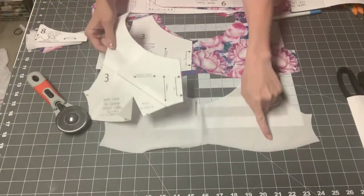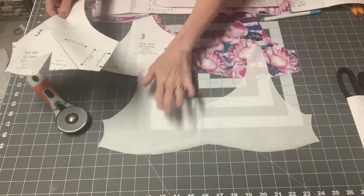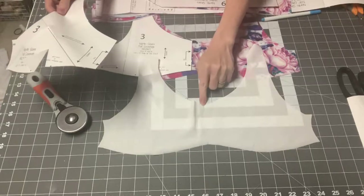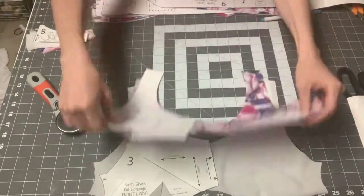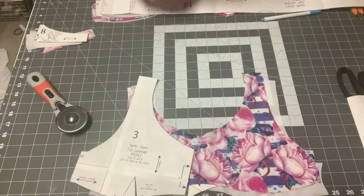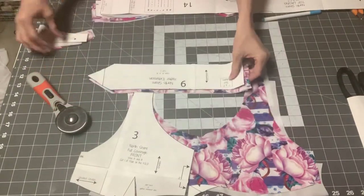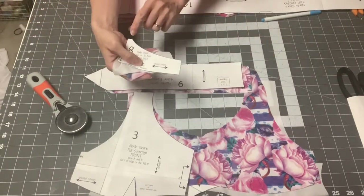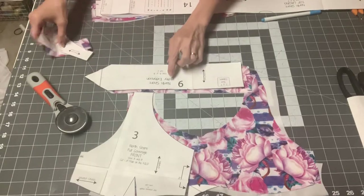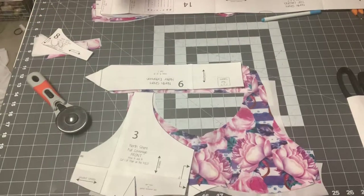On the front, you're going to want to cut out your lining as mirror images. Mark your darts on both your main and your lining. I also like to mark my center points. You're also going to want to cut out the halter tie, since I'm doing the halter back. So anytime you cut out piece six or piece eight, you'll want to cut out the halter extensions — those are the ones that go around your neck.